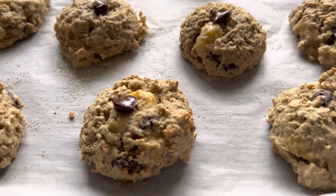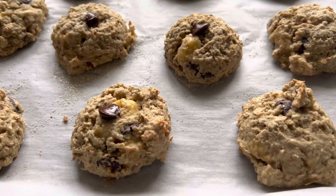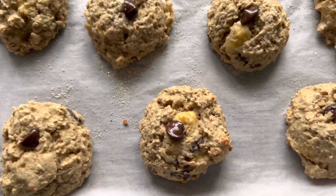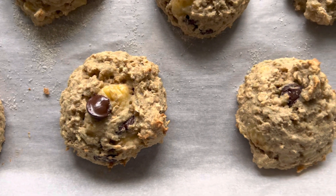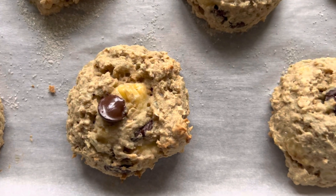I wish you could smell these guys — yummy! These are the new yogurt buns; the recipe is now on my site. I made these today with overripe chopped banana and dark chocolate chips — look at that!